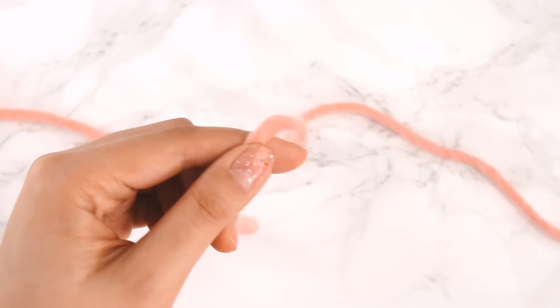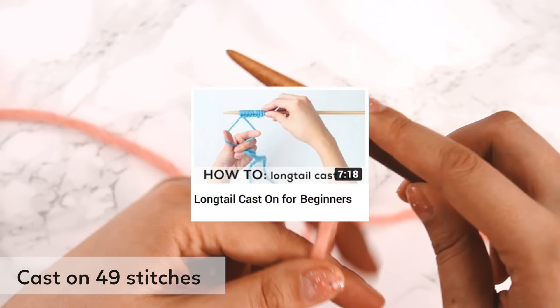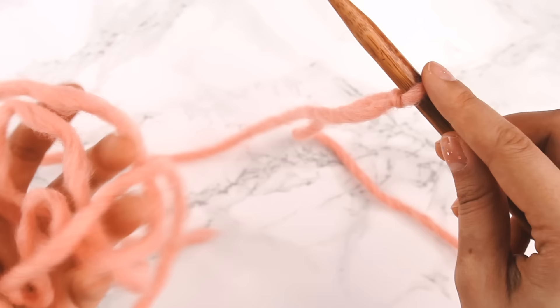Now we are going to cast on. I kind of assume that you know how to work a long-tail cast-on — if not, you can click on the video linked in the description for a detailed overview. I've left a nice long tail of yarn here, made a slipknot and placed it onto my needle. The yarn tail is in the front of my work, and the yarn attached to my ball is in the back. Now I'm going to take my left hand and grab the yarn.